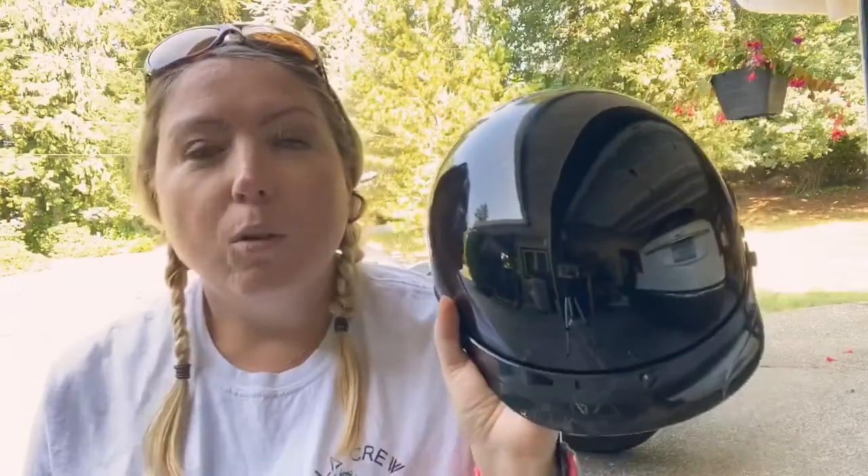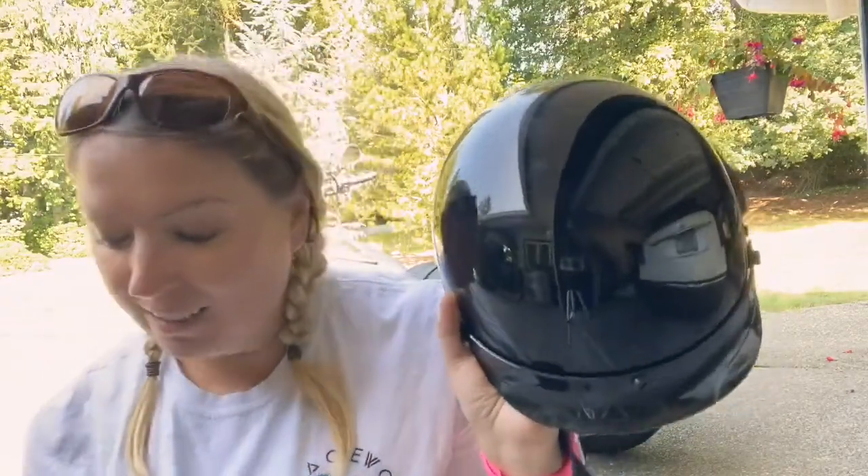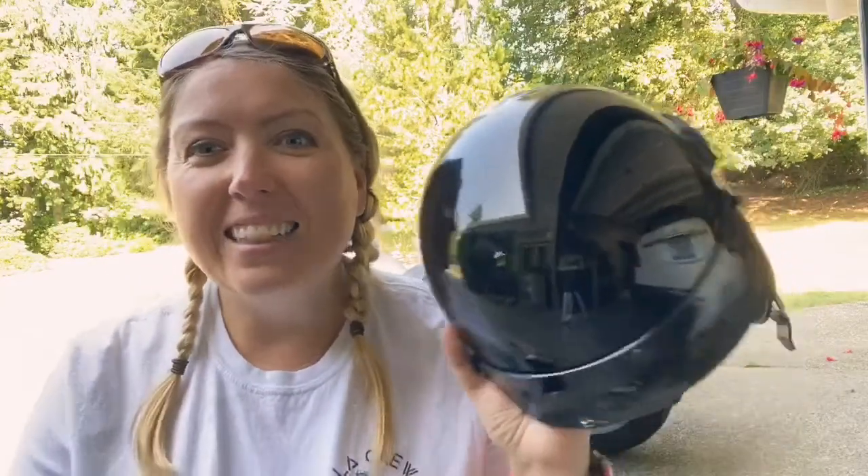Overall I have found this amazing. The one thing I had to deal with is that I have quite a round head, and this helmet shape-wise is quite oval. When I first got it, it was squeezing the sides of my head and I almost returned it — but you can see I'm actually using it and loving it, so I made it work.